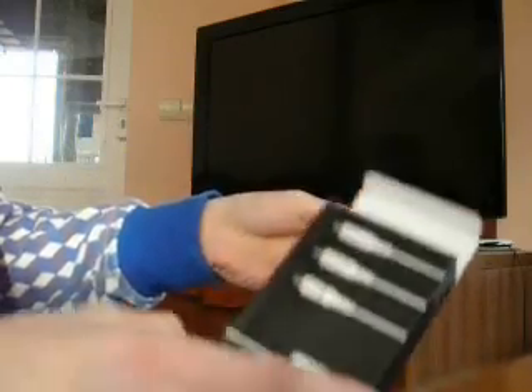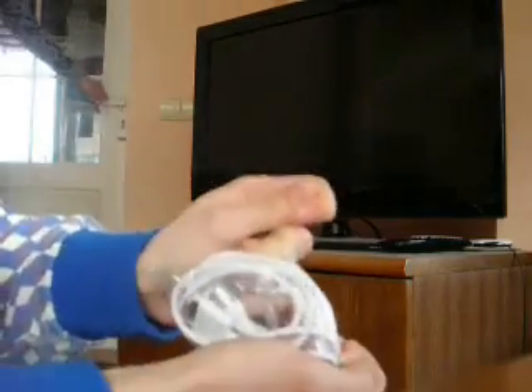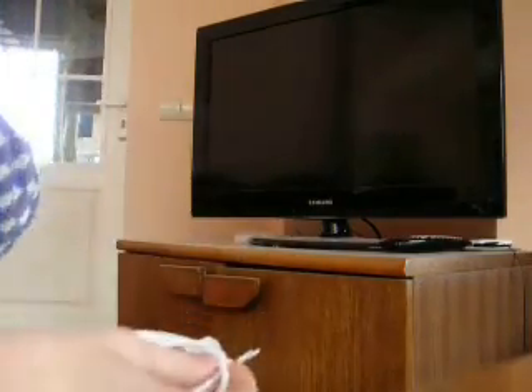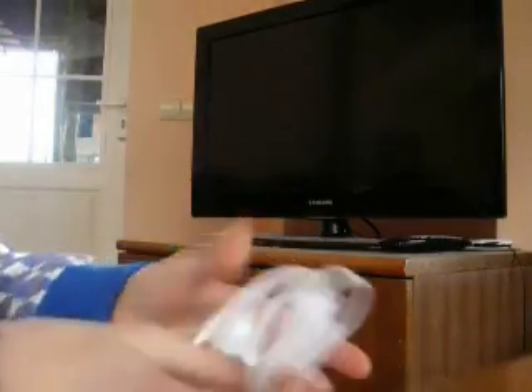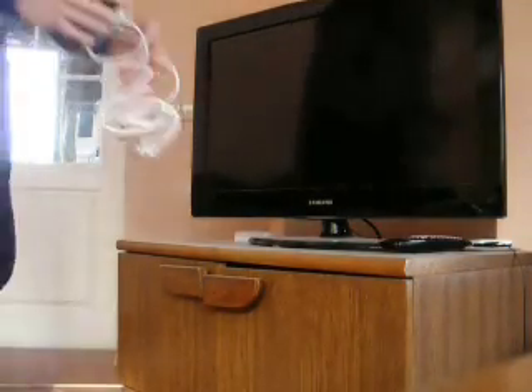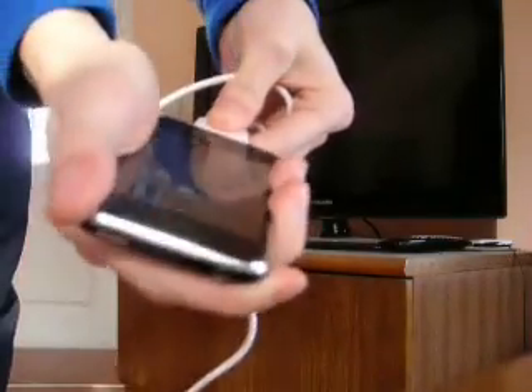Here it is. This is that cable. I'm going to connect it to the TV and to the iPhone — connecting to these three parts.